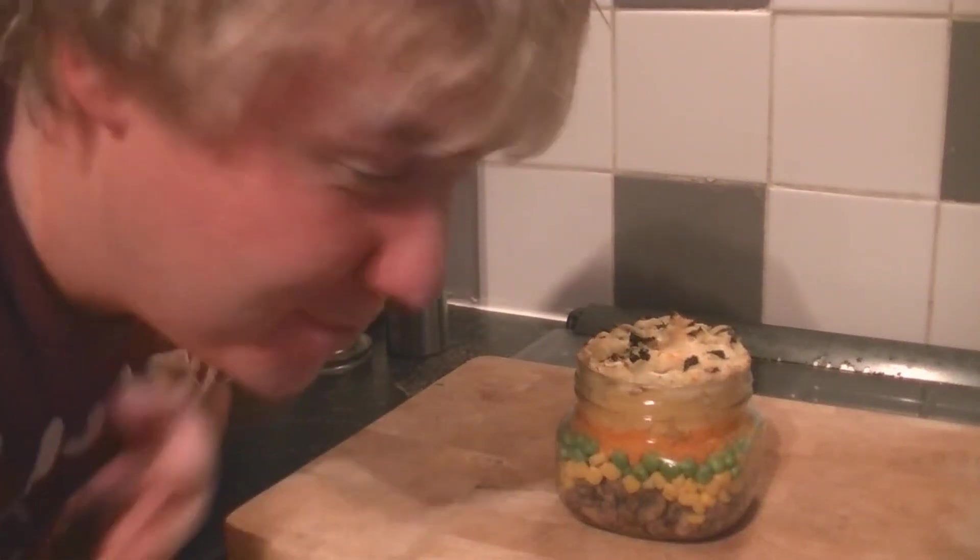Hi guys, how is it going? Welcome to my Virgin Kitchen. Today I am showing you how to make a little invention of mine I came up with just a minute ago,